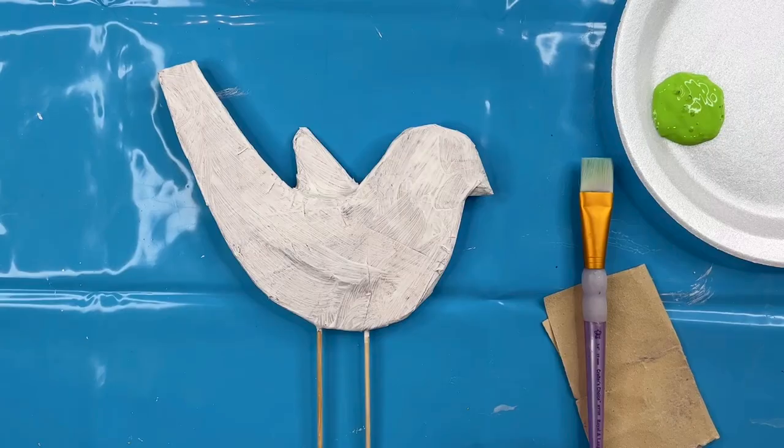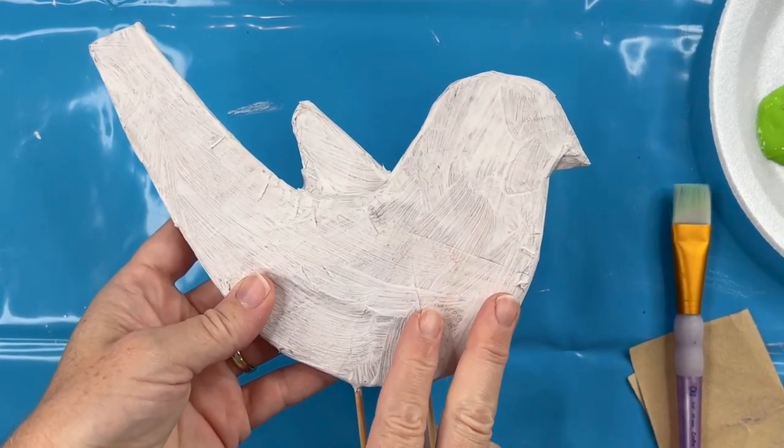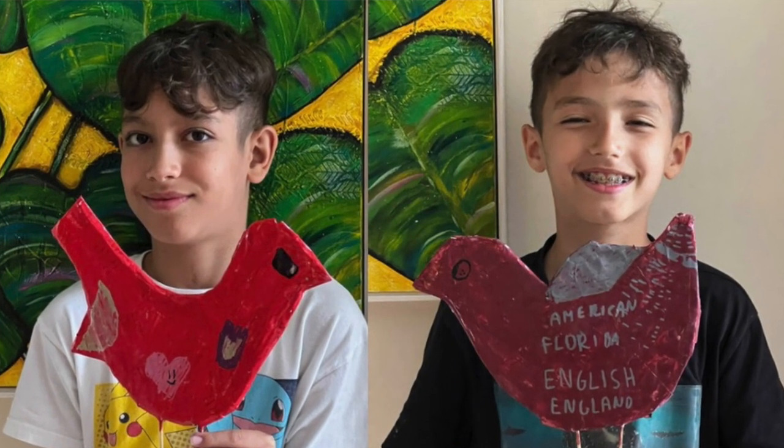I'll take you through the steps from starting after it's all paper mached — you can see that in a previous video — to the completed bird. You can use any color you like; it's just the process I'm going to show you today with some beautiful colors. I color the bird in a solid color and then enhance it with little marks and images, but you can change that around, use patterns and such. I'll even show you my nephew's versions of these birds — how they made it their own. I helped them create the skeleton of the bird with cardboard and masking tape, and we paper mached over it to give them a structure to paint on.